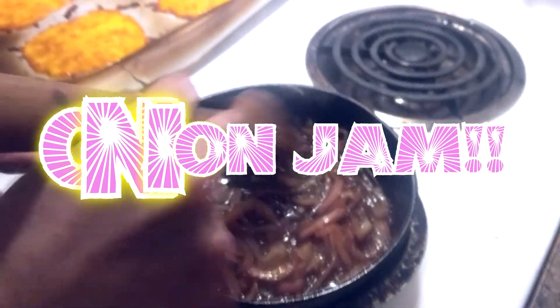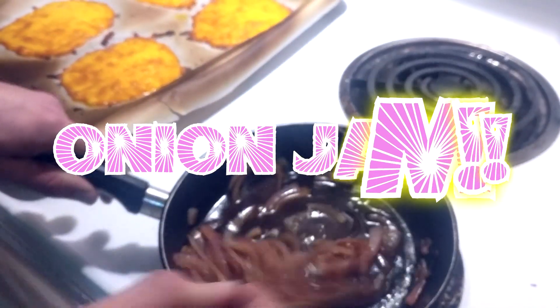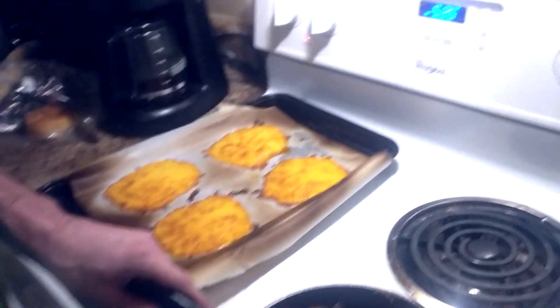Sharp is used for other cheeses too. Onion jam — what's in there? Red onion, sherry vinegar, and sugar. I don't really use exact measurements; I just kind of put it in there and taste it.